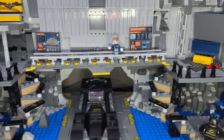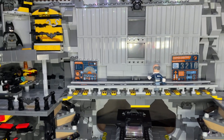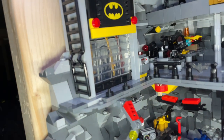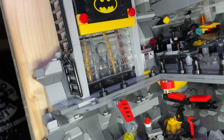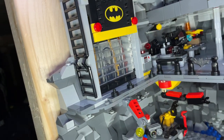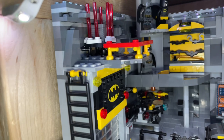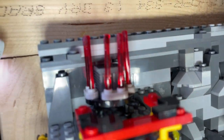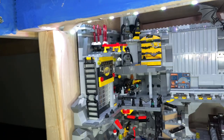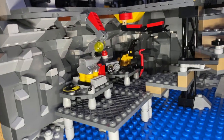The two stickers on the launch control in the background are just temporary placeholders I was considering for the computer — they won't be staying. Coming around here, this is all the captured villain gear: Ra's al Ghul's sword, Catwoman's whip, the Penguin's umbrella — and that just opens and shuts. This is the safe where he keeps secure items — it holds the Kryptonite, and in the middle you've got the Mother Box if you can see it and focus on it.